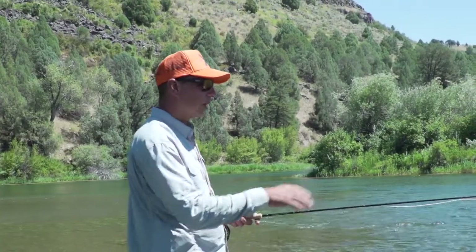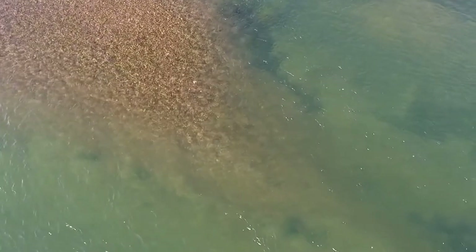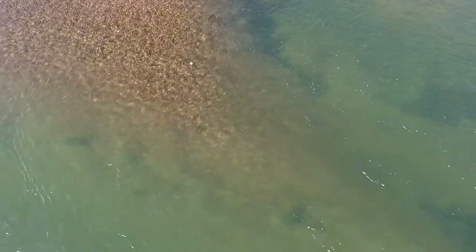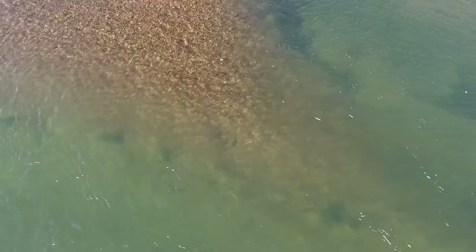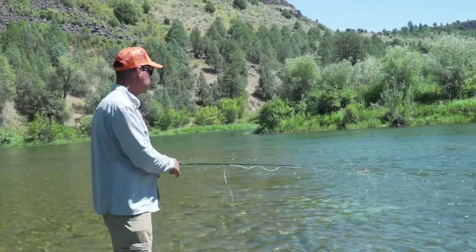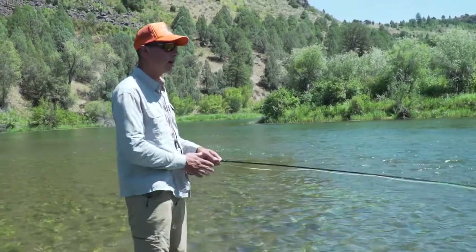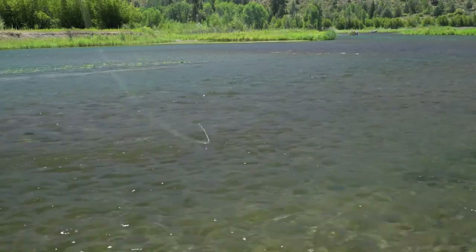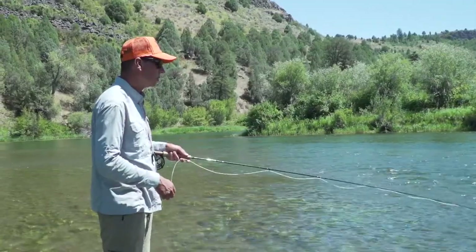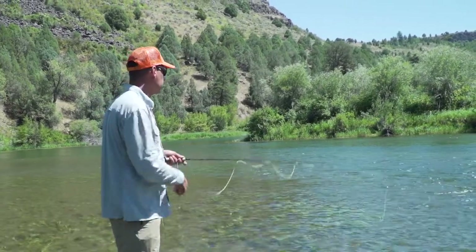What we're looking for in this particular piece of water is a shallow riffle and then a drop-off. Most likely the fish are going to be sitting right at the drop-off waiting for food. So I'm going to cast up high and that's going to allow the nymph to settle down and be at a certain depth by the time it gets to the drop-off. I cast up onto the drop-off, mend, and strip in a little bit of line to make sure I get a nice dead drift, and it goes down through the riffle.